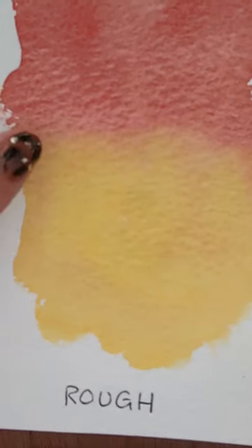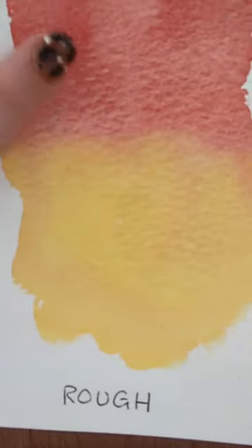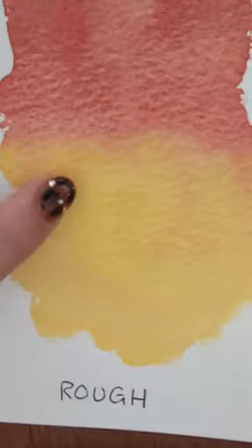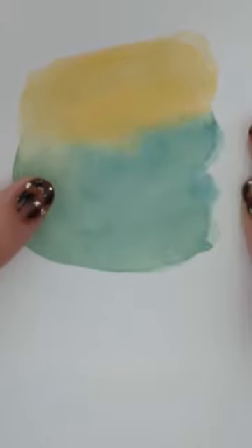This is rough paper. As its name suggests, it has a rougher, more textured surface. The paint applies beautifully but detail can be tricky. Choose this paper if you like to make loose abstract paintings. This is mixed media paper, but really it's far more suited to acrylics.